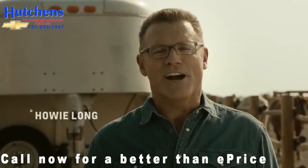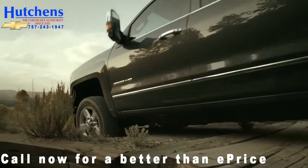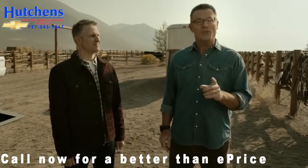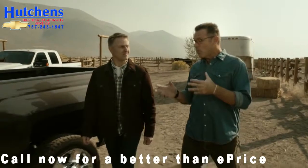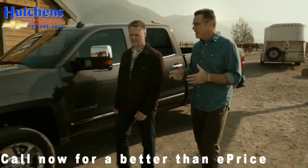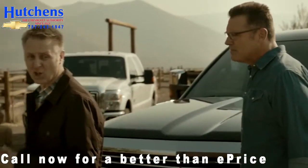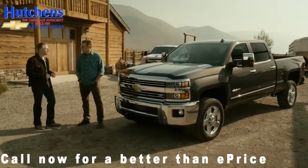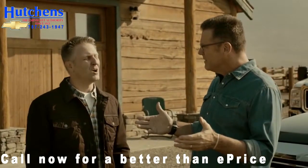I'm here with Chevy Chief Engineer Eric Stanczak and today we're going to be putting the new 2015 Chevy Silverado 2500 HD to the test. When you're putting these trucks to the test, I think you need to do it in a real world environment — it gives an opportunity to show how the truck can help the consumer in their day-to-day life. I completely agree. We've spent a long time developing this truck and if it can't cut it out here in the real world where people really depend on it, then we've got to go back to the drawing board.